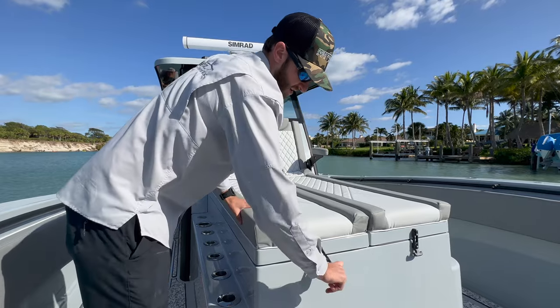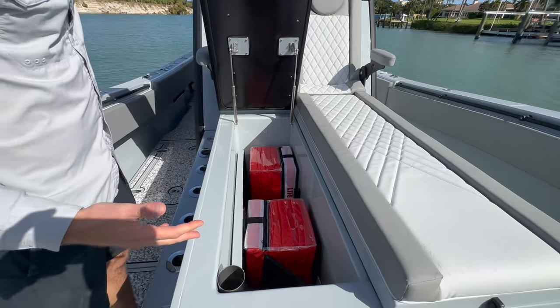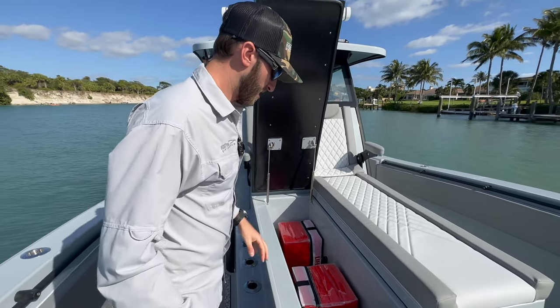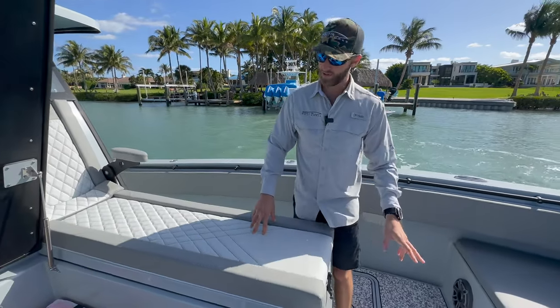Here we've got our lounger slash coffin box. You can use it for storage, you can use it for loading it up with fish — it's totally up to you. On this particular boat, we've got a stowed away table. That's for the bow.